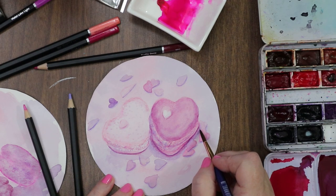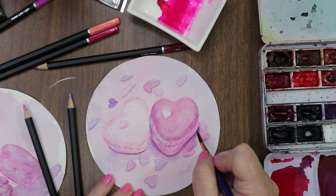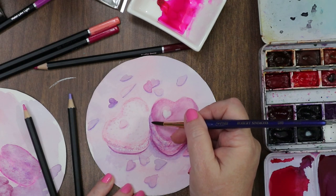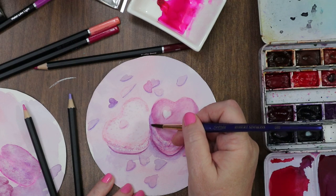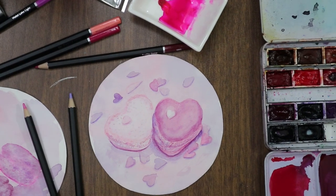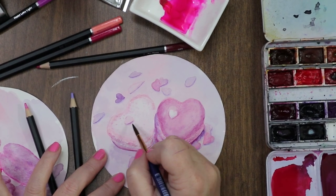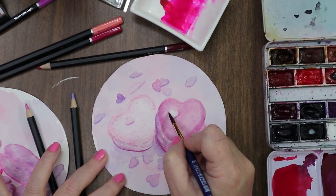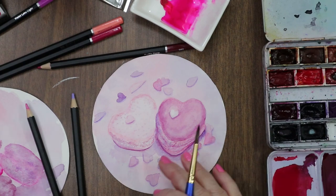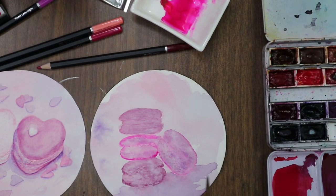That one got a little misshapen — that's alright. A little more depth right there, and a little more depth right here. Batteries replaced. I was going to do my last little deep shadows. Right there — alright, I'm going to stop fussing with that one. Leave it alone. Scooch it over. Let's see if we can fix this a little bit and then we'll be done. The paper is really dry now, so maybe I can salvage this a little bit.